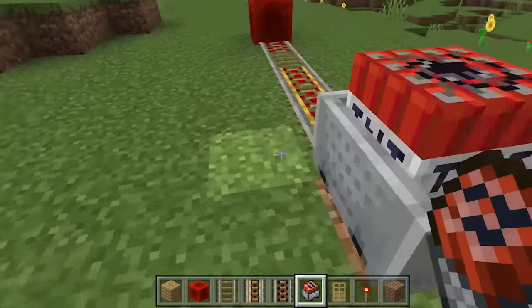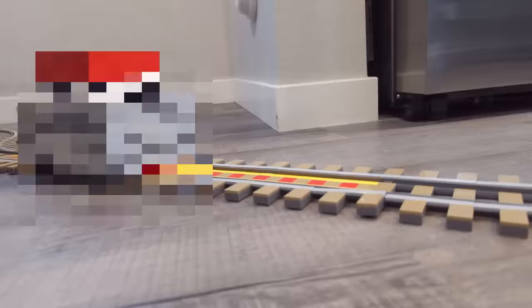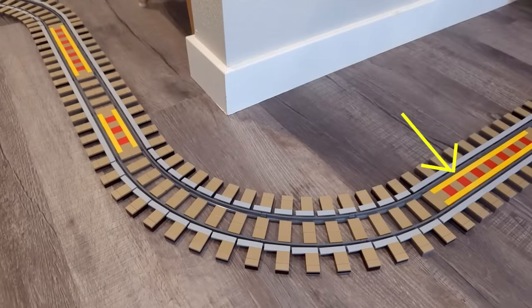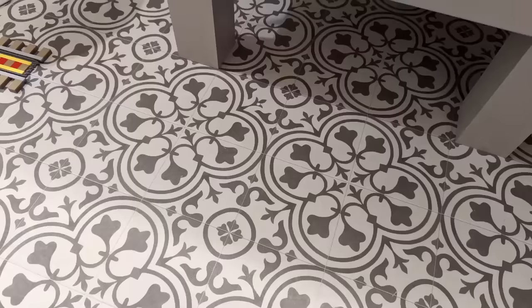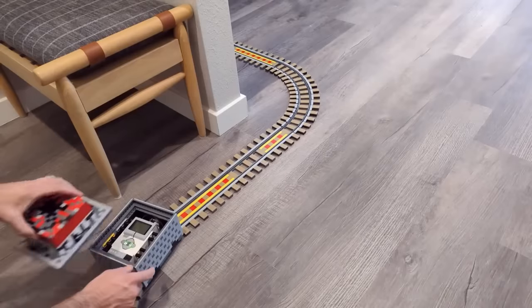Does it already look familiar to you? This is the TNT square from Minecraft. Every last detail has been taken care of in the design. In the overall game, this cool construction is created just like in Minecraft — the TNT package is transported on the rails in real life.